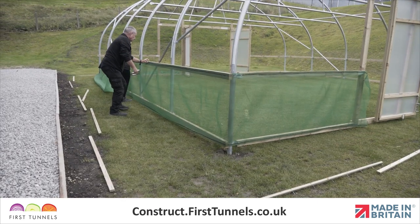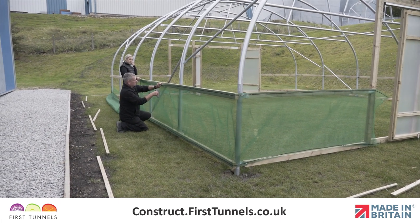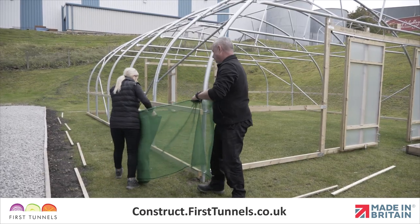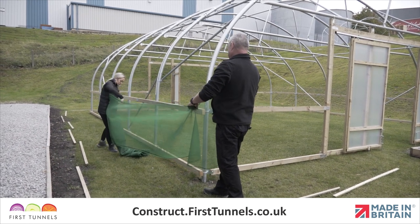Now we will install a side ventilation net. Ventilation netting is fitted from one door post, down the length, and returns to the door post on the opposite end of your polytunnel. Roll out the net down the length of your polytunnel and check that you have enough netting at each end to reach the door post.